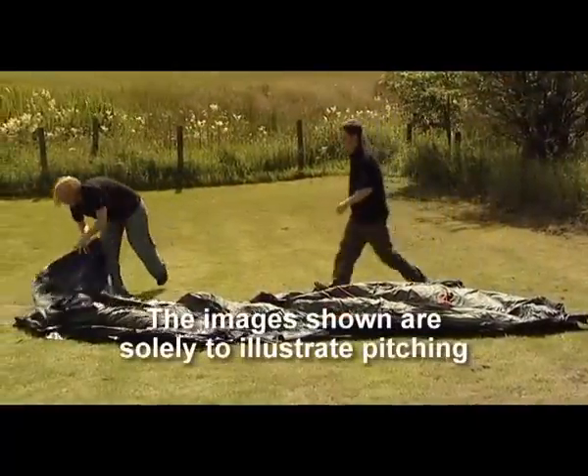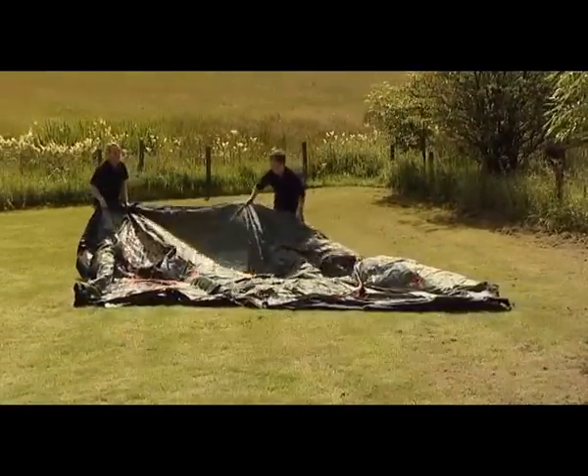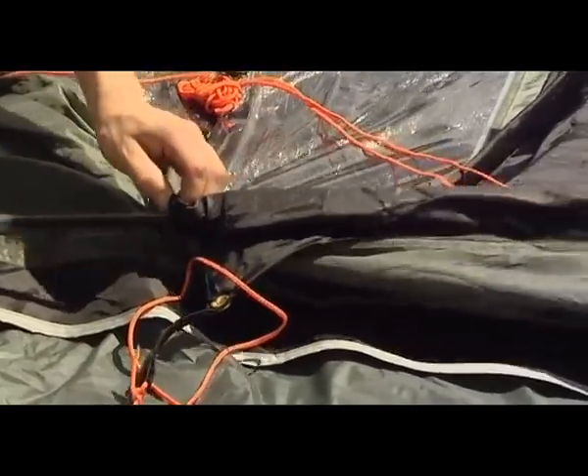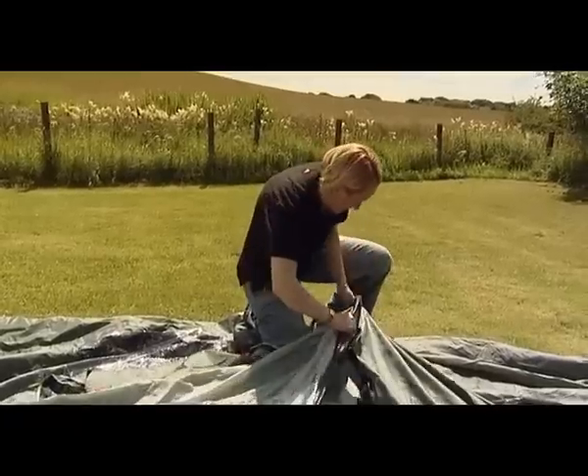Open out the flysheet and position it in the required direction. Insert the poles through the pole sleeves on the outside of the flysheet, making sure that the colour-coded poles and the pole lengths match.